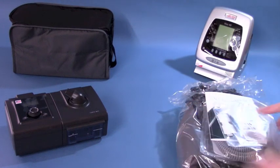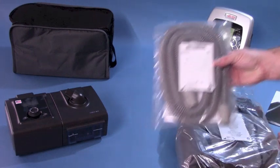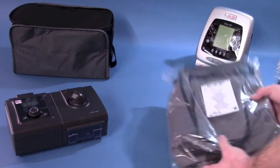Included with the Vivo40 is a user manual, tubing, disposable filters, a power cord, and a travel bag.